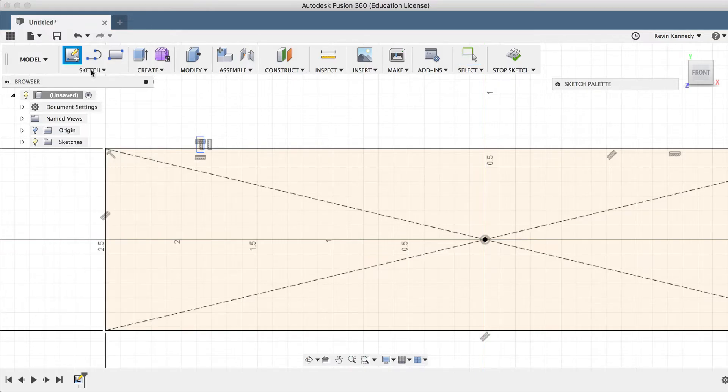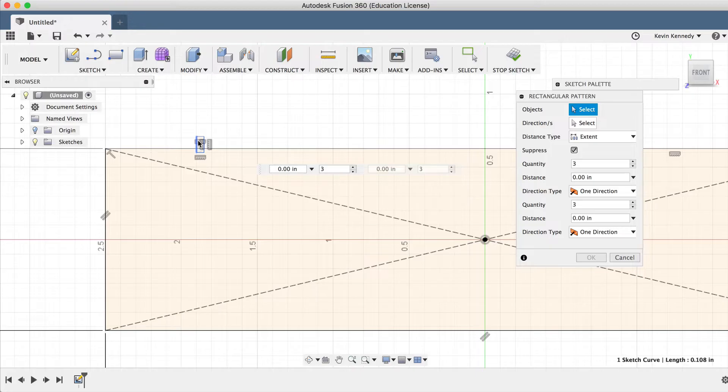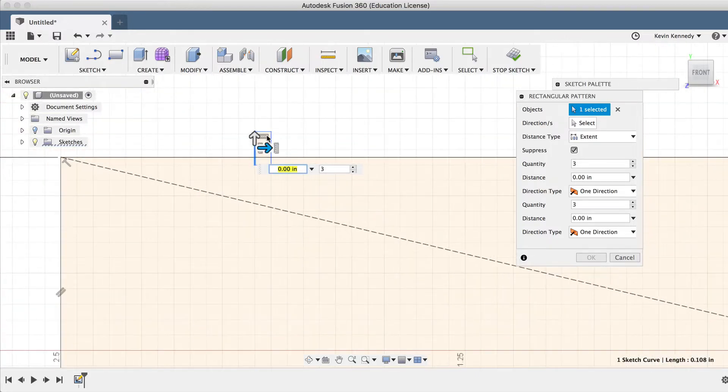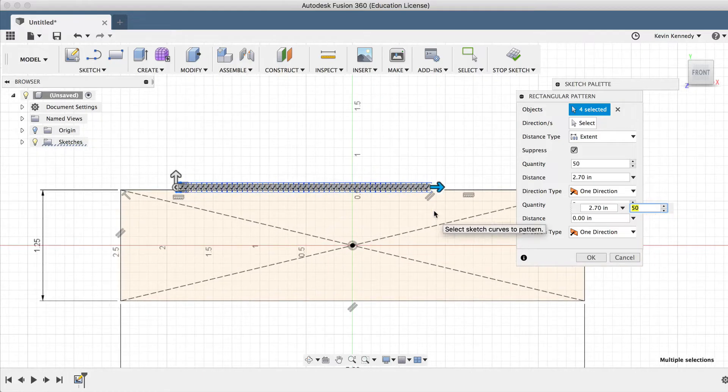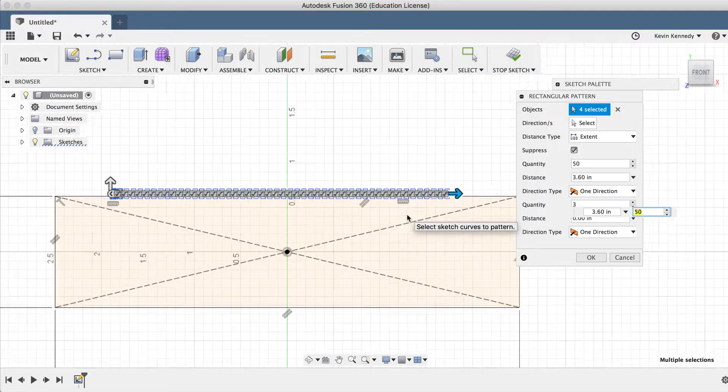After I draw this rectangle, I'm going to use the Rectangular Pattern tool to extend it across the length of the handle. I'll punch in 50 for the number of times to pattern the rectangle, and then I'll just drag the arrow over to the right.